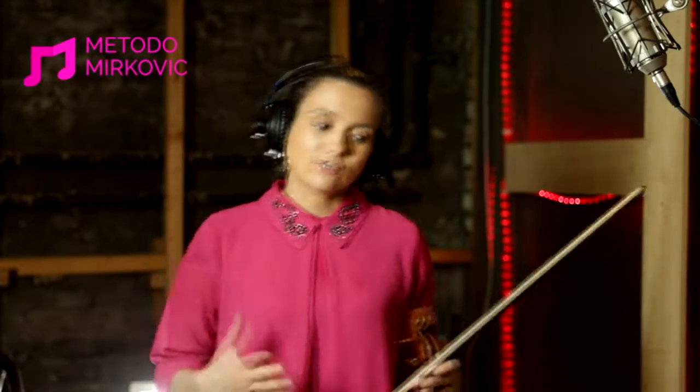Song number four, again. Metodo Mirković, Violin in Action, Mirković Production, Bell Grid Studio.